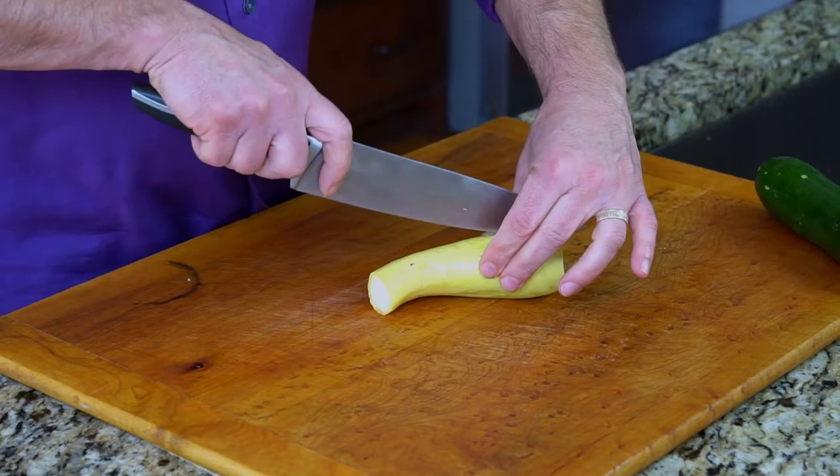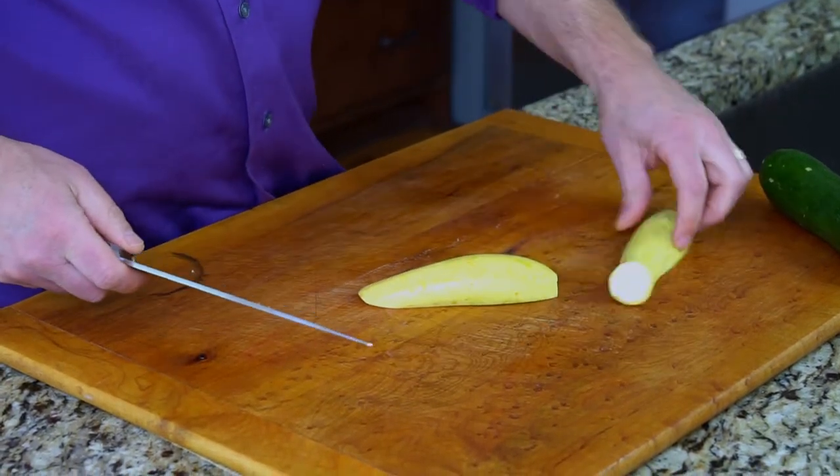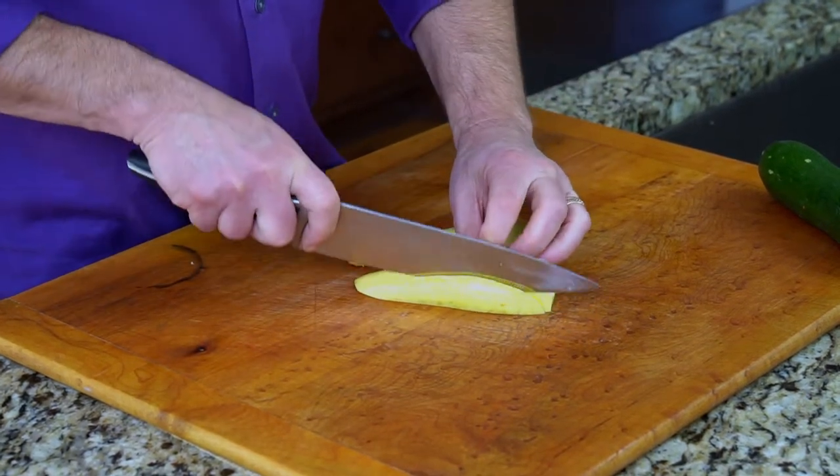I like to find where it's flat on the board, and then I put my knife and just run it right through the middle. Now you've got a flat surface. Use the claw and cut some strips.